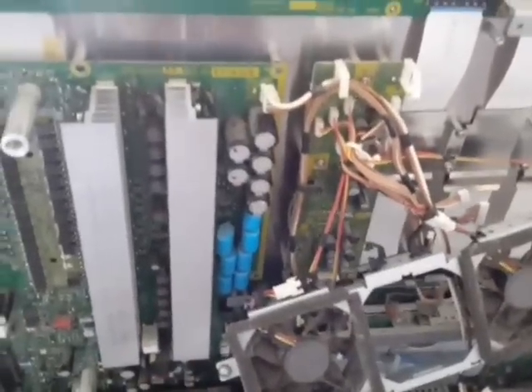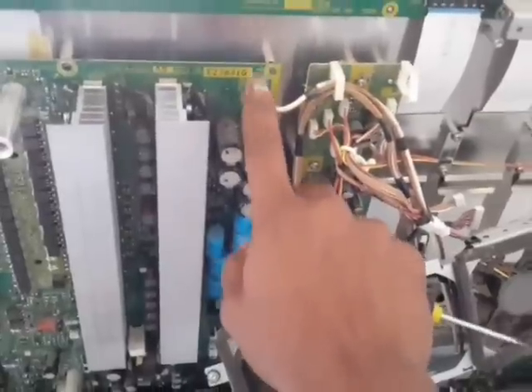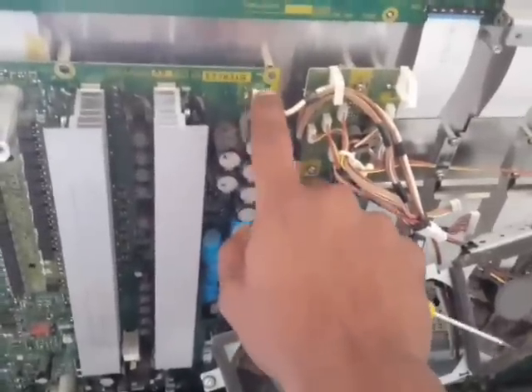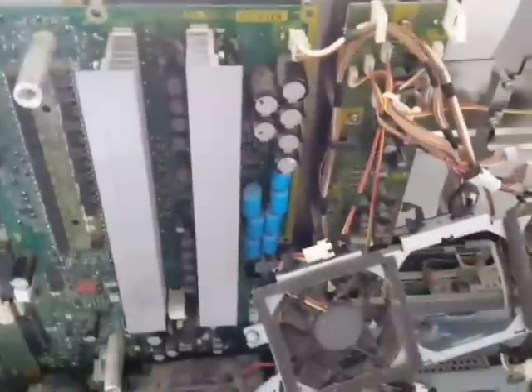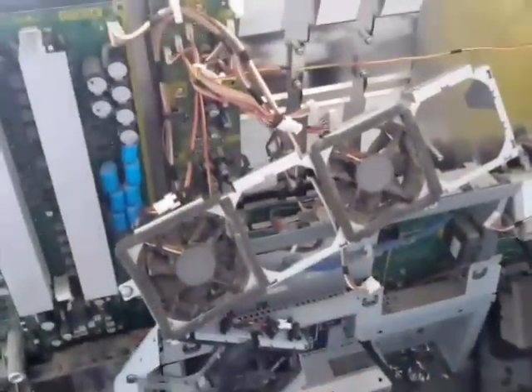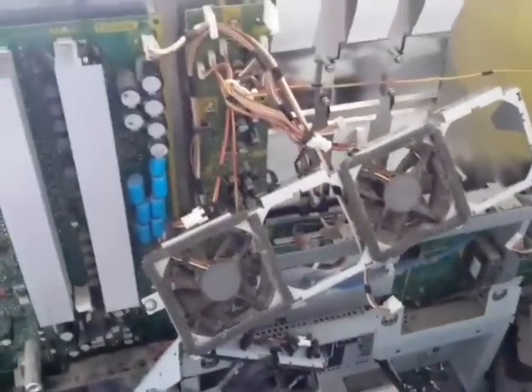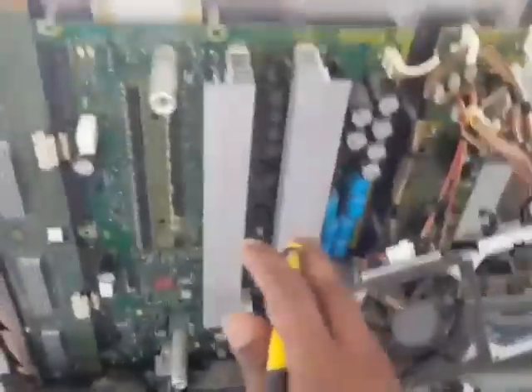If you want to confirm that's the problem, disconnect the power — it's DC but still relatively high voltage, so make sure you're completely grounded and take necessary precautions because 240 volts can kill you. Also disconnect that plug on the bottom. The seven-blink code should change to a different number — maybe eight or nine. In my case it went up to ten, which tells me the problem is in this board.